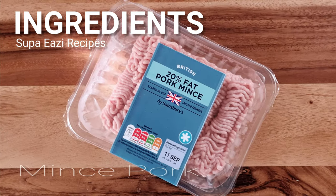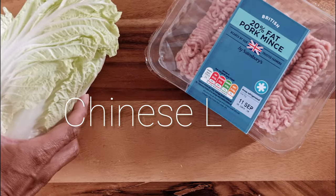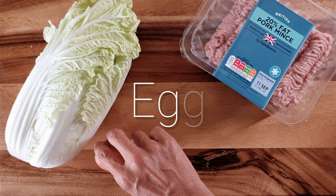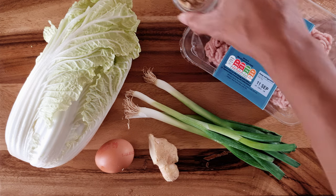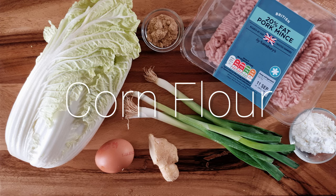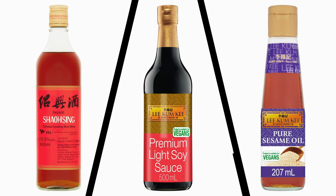For the ingredients you'll need some minced pork. You don't want the pork to be too lean, but 20% fat is a good compromise. You'll need some Chinese leaf or nappa cabbage. You'll need an egg, some spring onion, ginger, some sugar and some corn flour. You'll also need some stock — I'm going to use a chicken stock cube. For the sauces you'll need Shaoxing rice wine, light soy sauce and sesame oil. You'll need some oil.